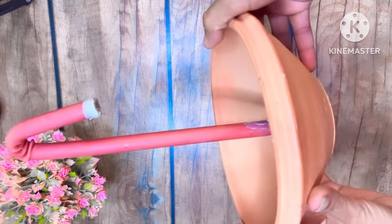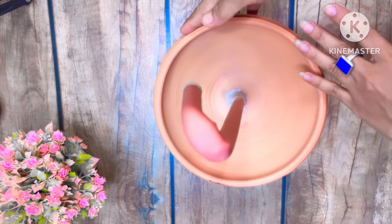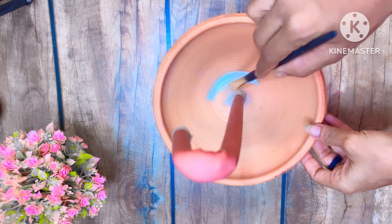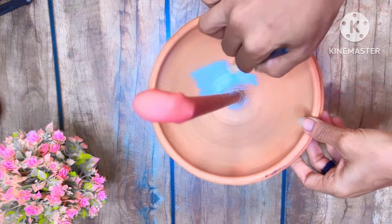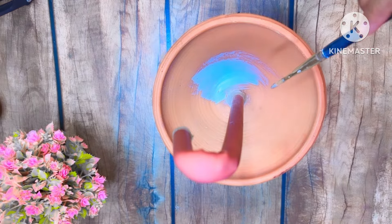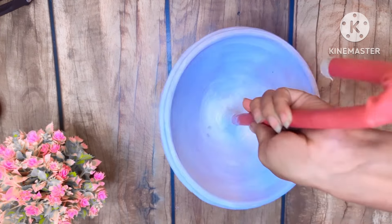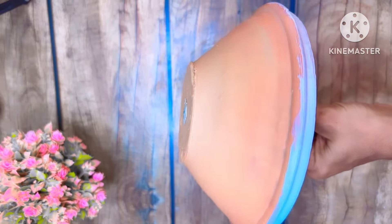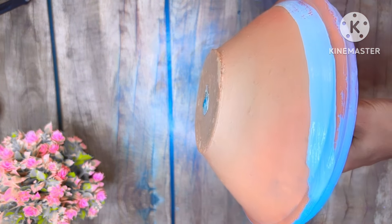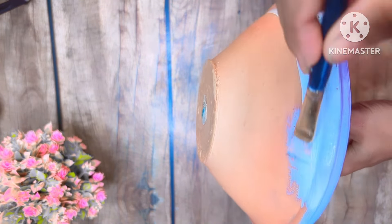After fixing the pipe, I will color it. First of all, I will color it with white acrylic color. I will color it with acrylic color on both sides. You can also use oil paint. Now I will color it in the middle, then with white color. You can also use this color.